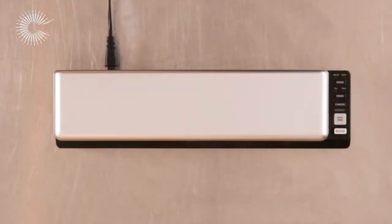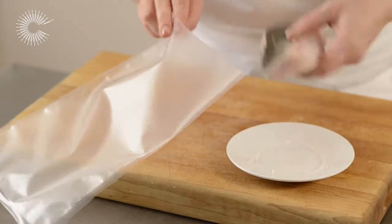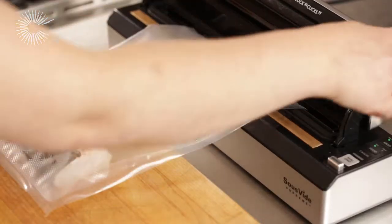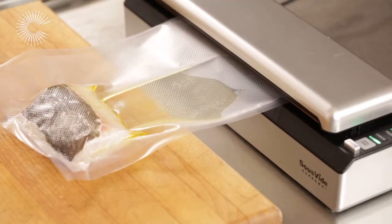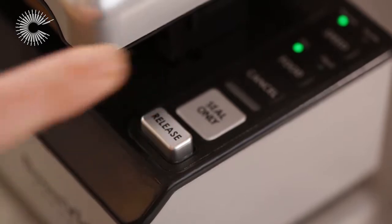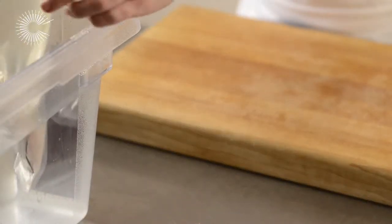Bar sealer. Place the food to be cooked in a vacuum bag. Place the top of the vacuum bag into the bar sealer. Press the release button and remove the bag from the machine. Your food is now ready to be put into the water bath.